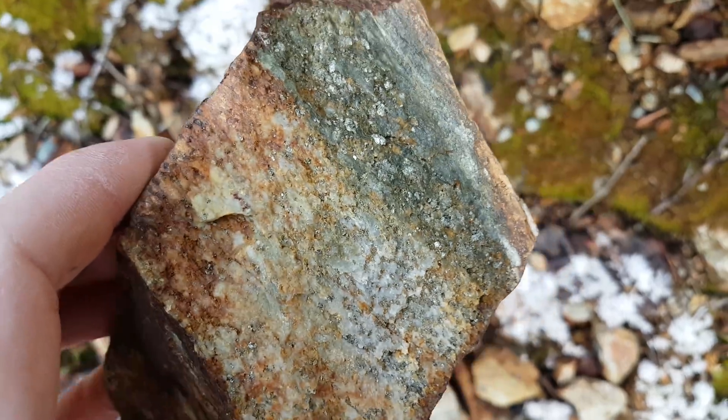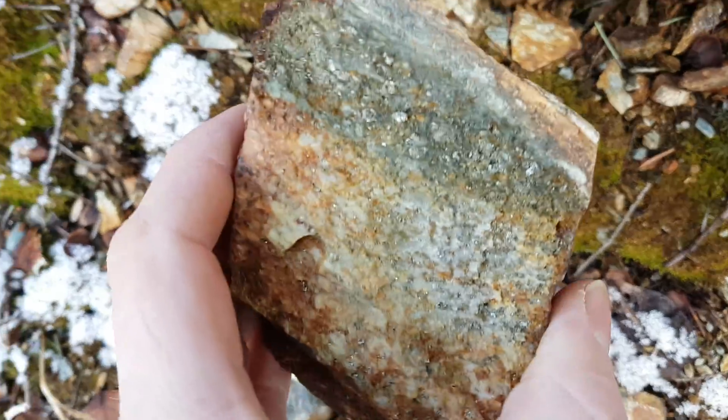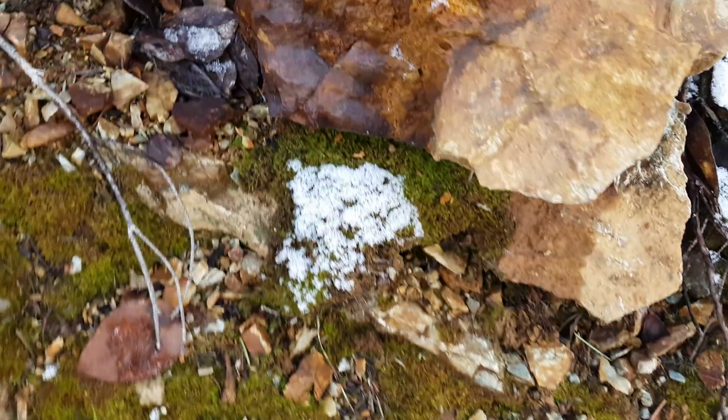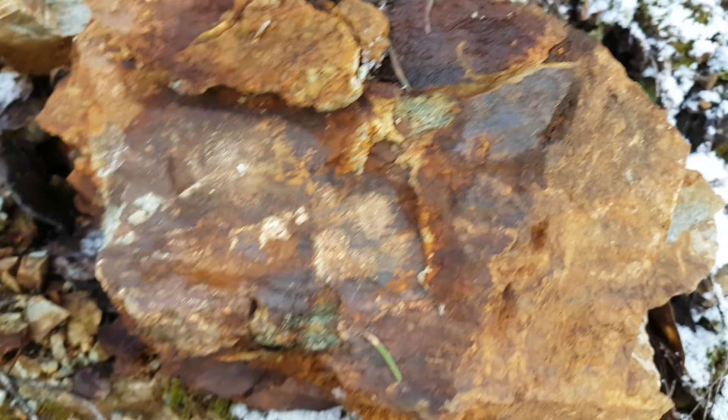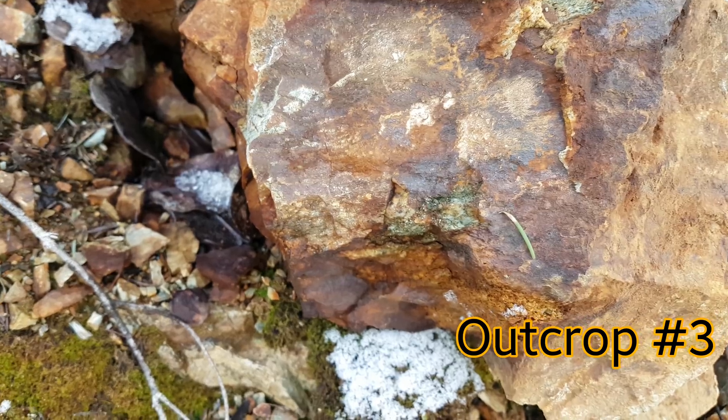It looks like it's almost some kind of zinc sulfide, with some pyrite and chalcopyrite in there as well. We'll pull a couple of samples, send this in for an analysis, and then see if it's worthwhile to come back here at all.